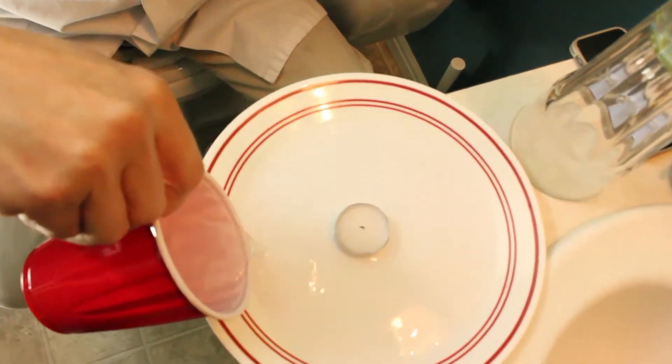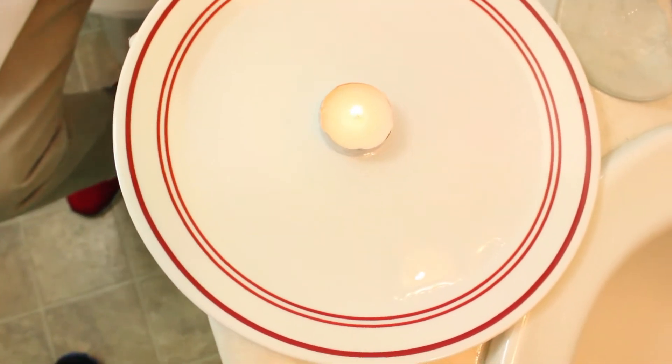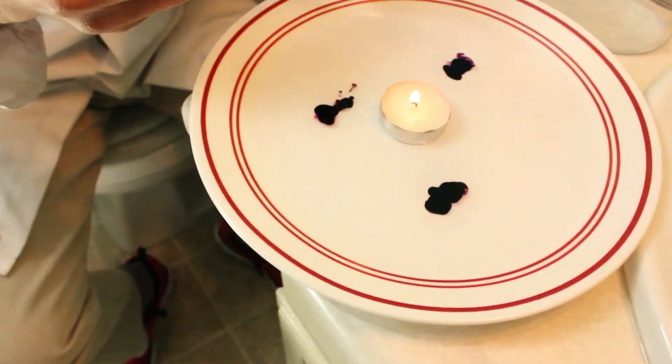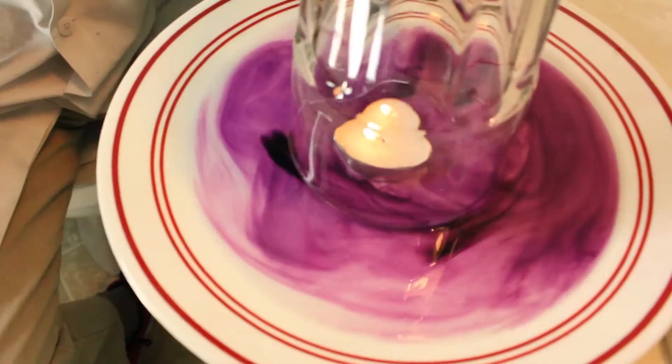Here's what you do. With the plate, pour some water on the plate — just enough, maybe about a quarter of an inch. Then put the candle right in the middle of the plate. Take your lighter and light the candle. With the flame going, we're going to add some food coloring to the water because we want to see this. I've chosen magenta, but you can choose any color you want! Mix it around so we can see it. Now here's the cool part — we're going to take the glass and put it over the top of the flame.